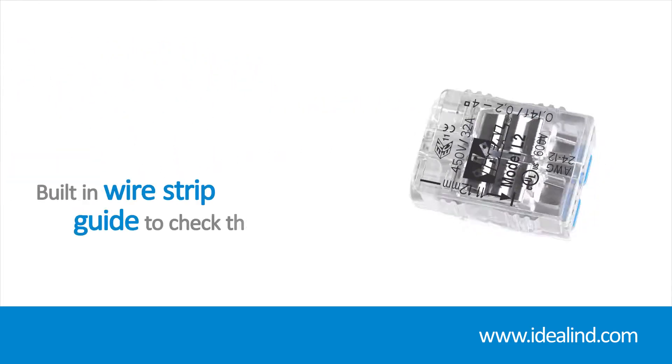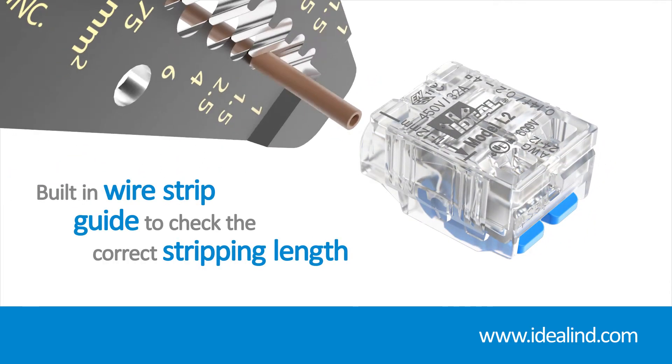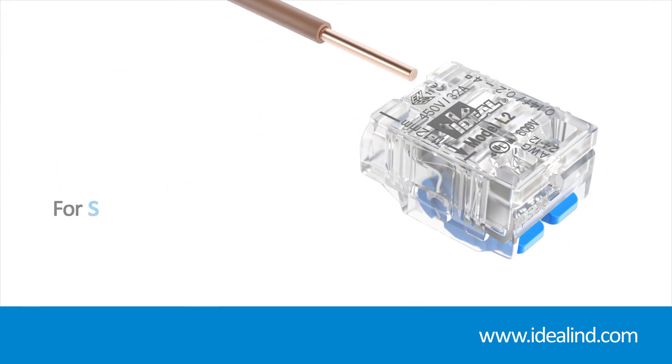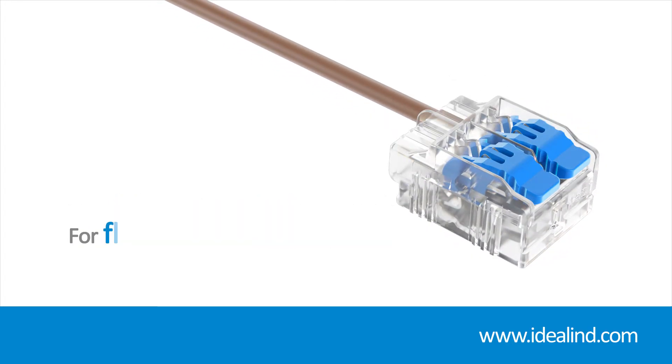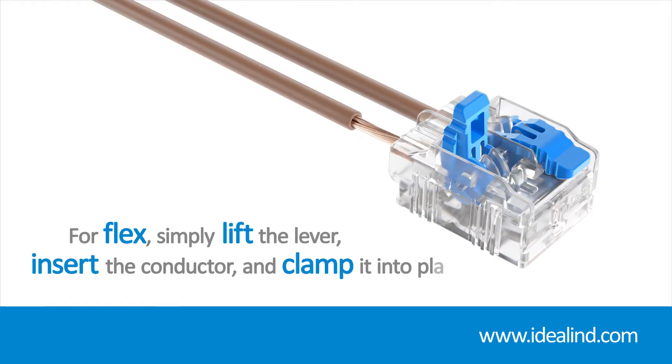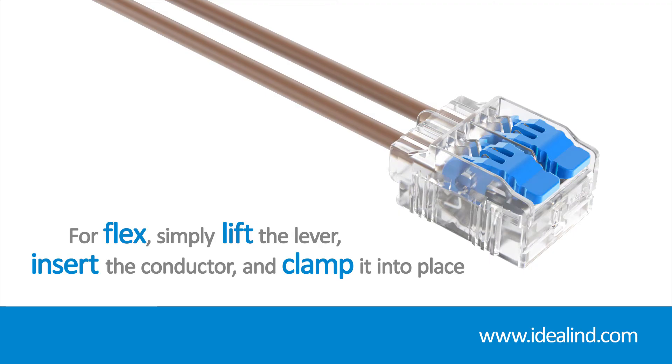Use the built-in wire strip guide to check the correct stripping length. For solid and stranded wire, there's no need to lift the levers — just strip your wire and push it in. For flex, simply lift the lever, insert the conductor and clamp it into place.